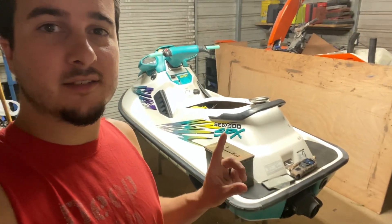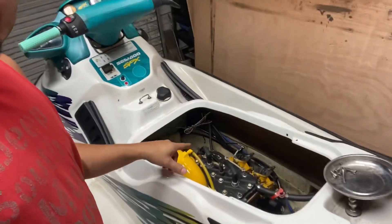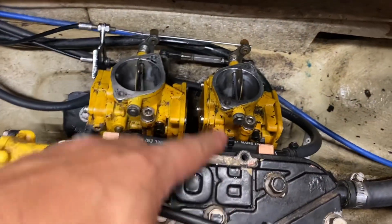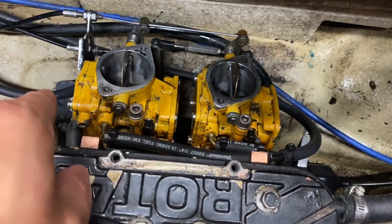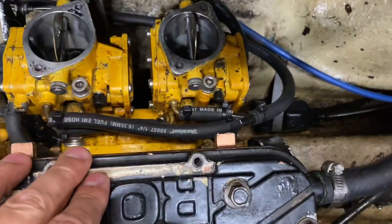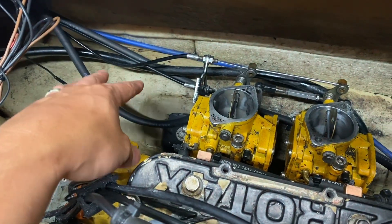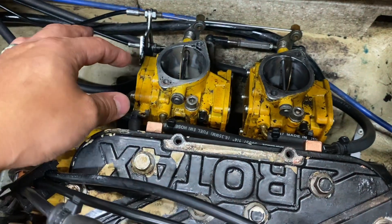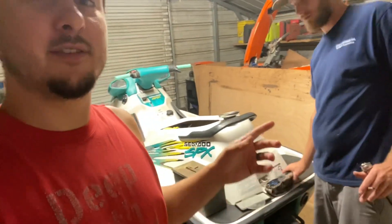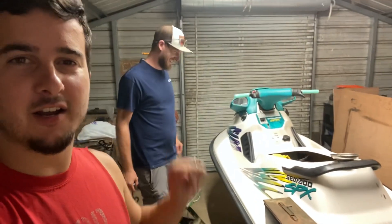Got a 1996 Sea-Doo SPX - that's a 720. We've already fully rebuilt these carburetors. Noah didn't do a video on it - that was actually for the Bayliner Father's Day ride, we were doing it last minute. All new fuel lines, fuel filter was cleaned, tank's been cleaned. Fully back to OEM, OSD marine kits. I got Ronnie here, by the way.